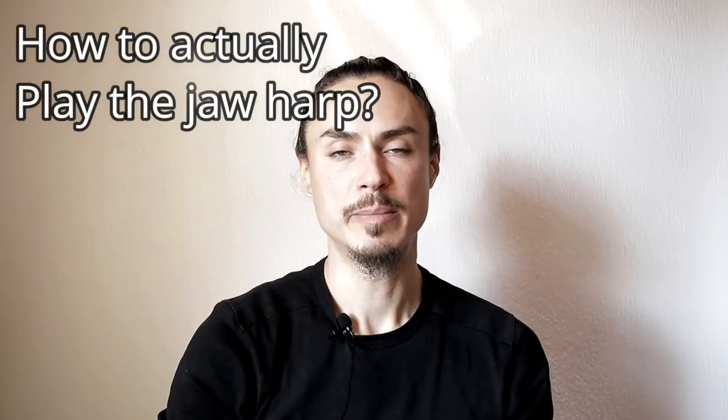Before we move on, remember to pluck the trigger inwards, at least in the beginning. This is the safest method and will protect your teeth very well. It's also easier to control and generally produces a nicer sound. To play, hold the harp firmly against the front of your teeth — do not bite.